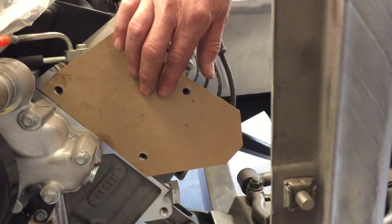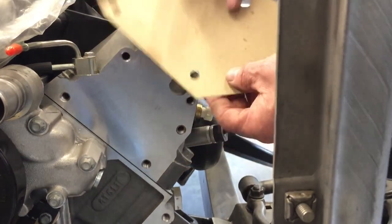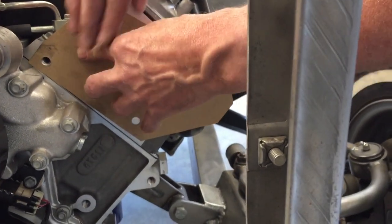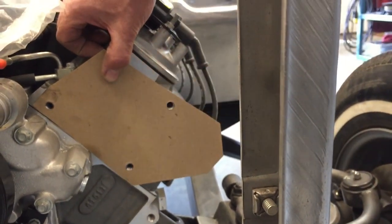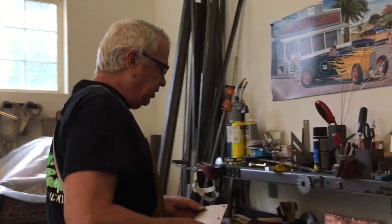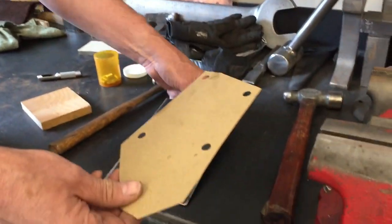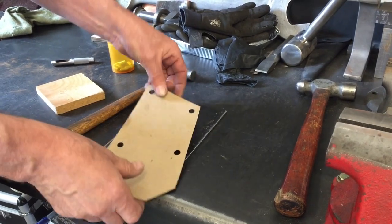Usually what I do at this point is I take a bolt and bolt this cardboard template to the motor. Once it's held in place, I can use this as a way of measuring and figuring out the rest of the bracketry on the motor. Once you get your holes and you like your template and you've made your cuts with scissors, you're going to transfer this to a piece of steel. I'll trace it out with a Sharpie and cut it.